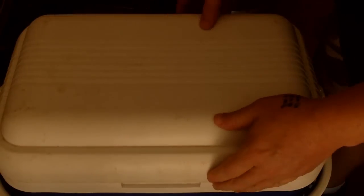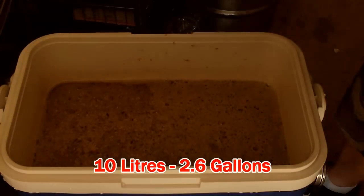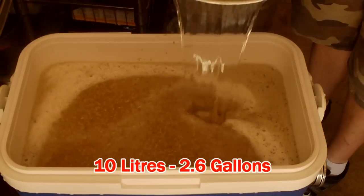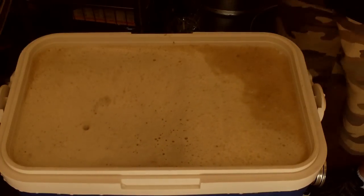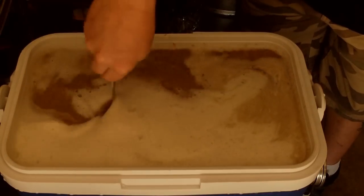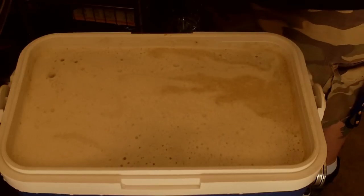I'll probably do about an hour and a half mash on this. I'm going to mash out with ten litres of just about boiling water to bring this up to mash-out temps. Give it a stir, then leave that for another ten minutes or so for the mash-out.